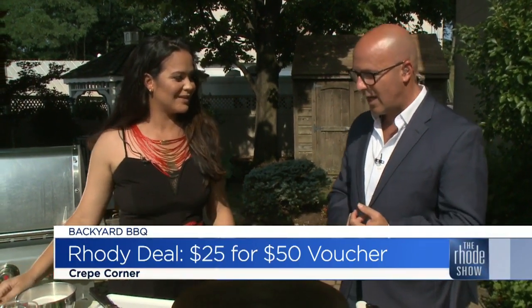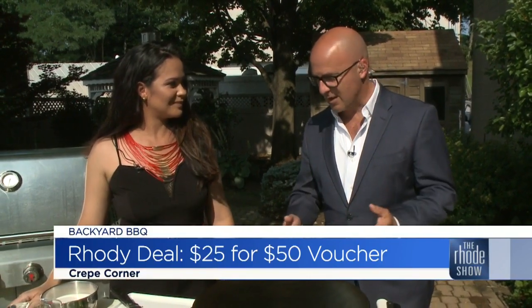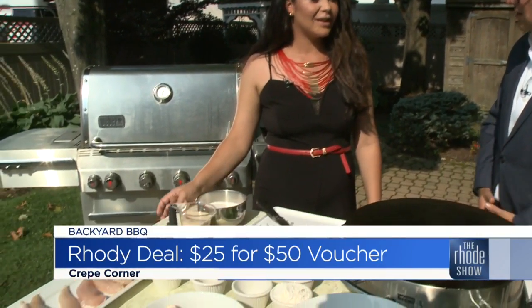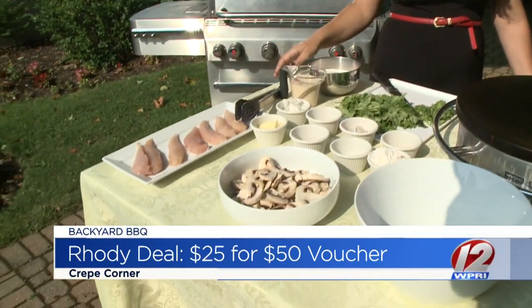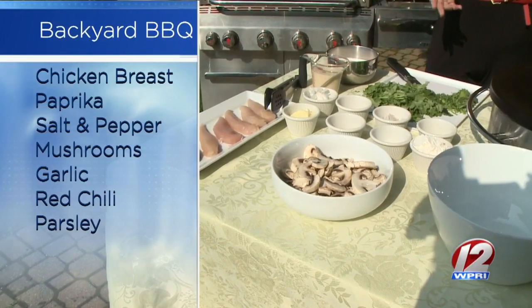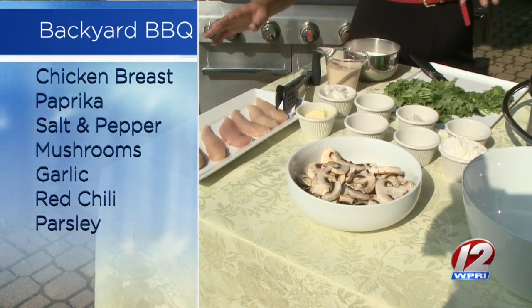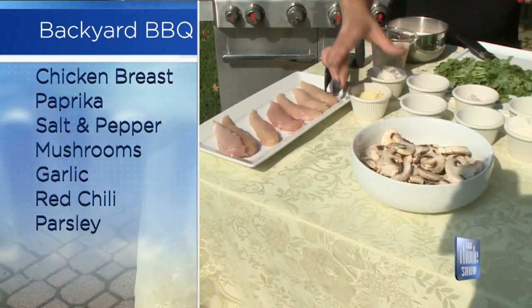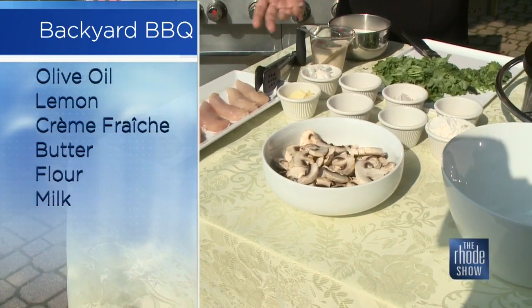So we're going to make crepes. A lot of times when people think crepes, they think putting chocolate sauce on it. But you're going to make almost like a chicken pot pie with this. Yes, so I'll be making a Belgian-style chicken pot pie. Basically the ingredients will be chicken or chicken tenders. You have some butter — French cuisine is always with butter.